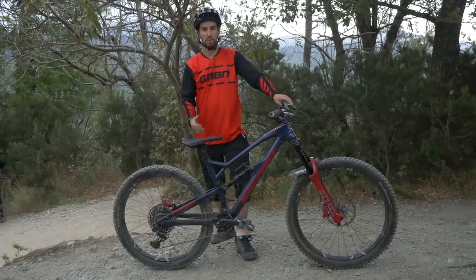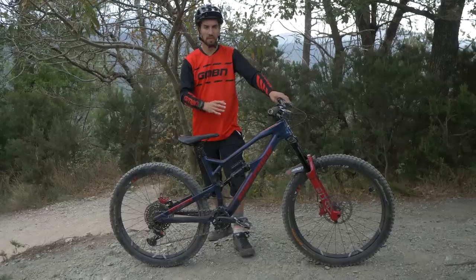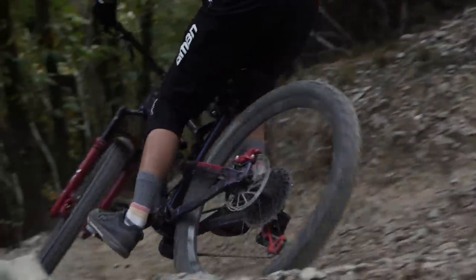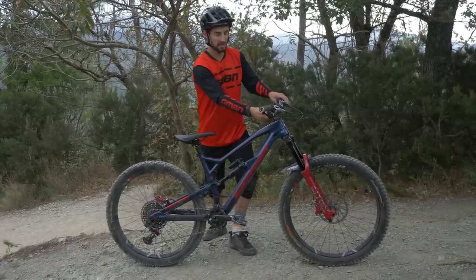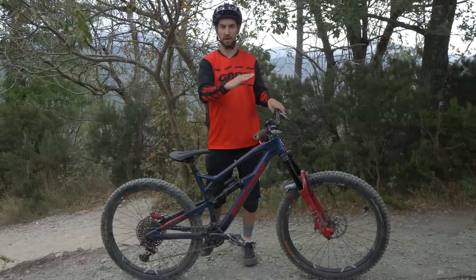When things get steep, it's more comfortable to have a higher bar and a shorter stem — it just makes it easier to get your weight to the back of the bike. By dropping your heels, your hips go to the back. When the downhill racers go to places like Champry or Andorra, you're likely to see more spacers go underneath their stems. Sometimes they'll drop their triple clamp forks through the crowns just to raise the bars as well. A good set of grippy tires is really going to help.